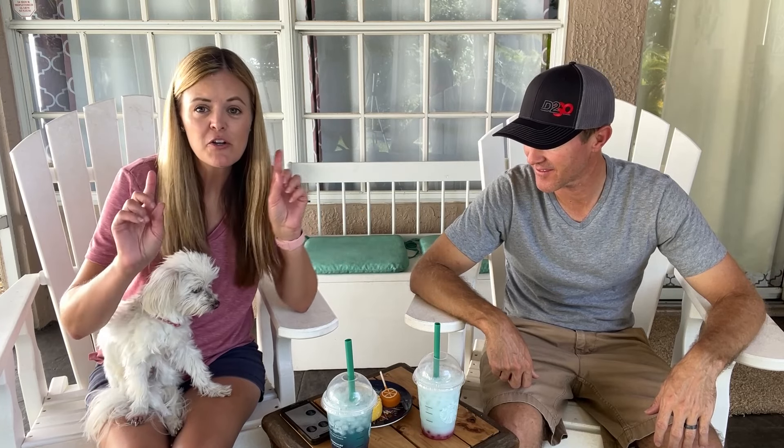We have the entire new summer menu from Starbucks. We haven't had a video in a little bit, and you guys know I love Starbucks — Dale knows that too. So we thought we'd try the new drinks and some new treats as well. These are gonna melt pretty quick, so we'd better get started.